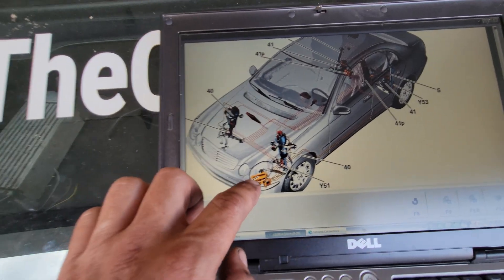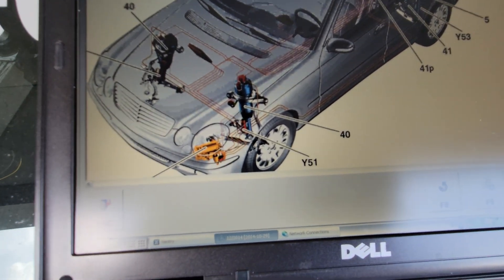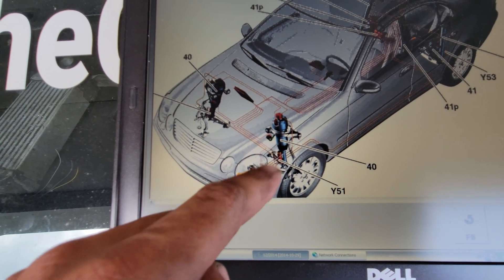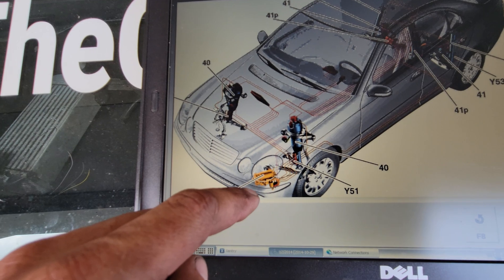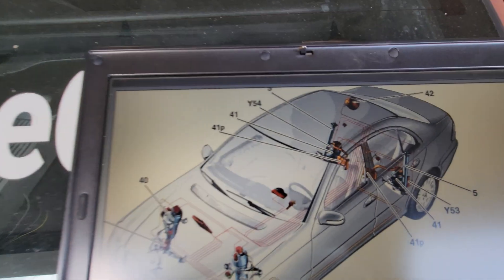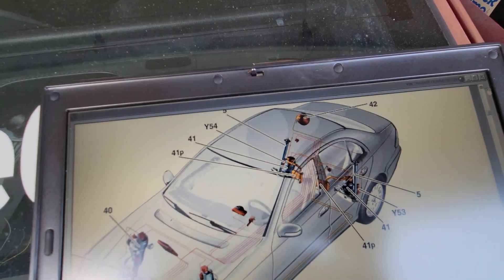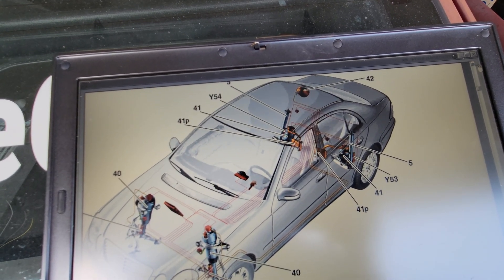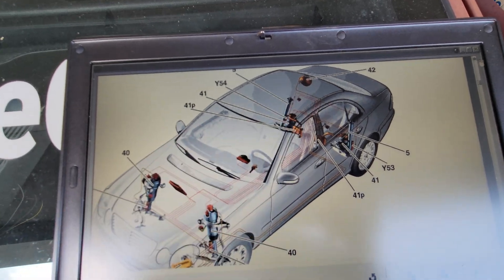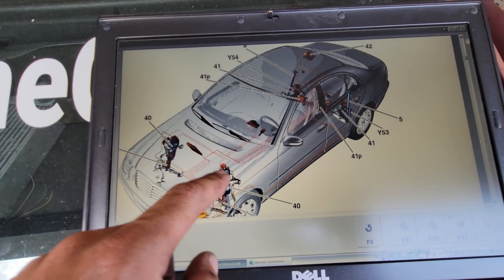Out of the compressor, we go into a distribution block — basically a distribution block of sorts with a solenoid and some valves. As the compressor runs, that valve activates and initially needs to fill the reservoir. The reservoir is in the right rear of the car — it looks like a little beer keg, no beer in it, just air. This compressor is actually more than capable of pumping up your tires. I've also wanted to add air horns to that tank — just tap off it.